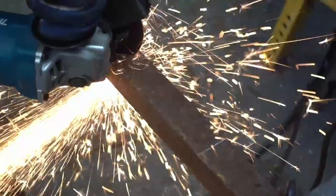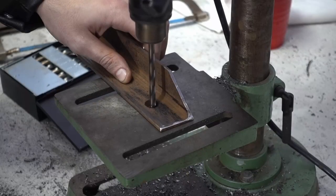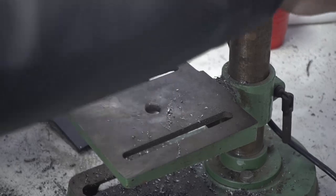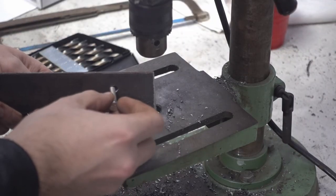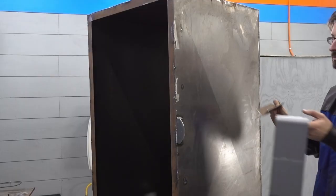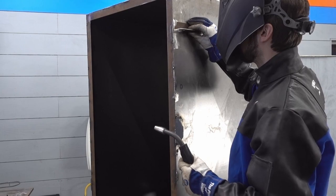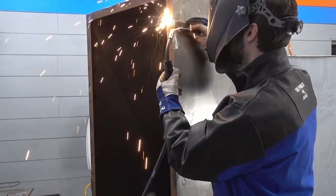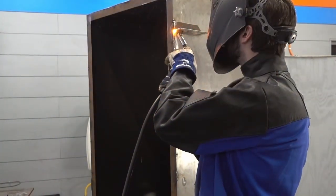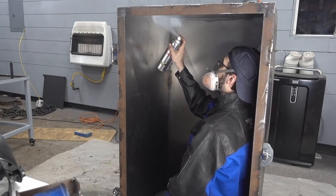Actually there's one more thing — I need to make a bracket to attach the HMI later, so I'll make one from this piece of angle. Okay, now we can get to painting.